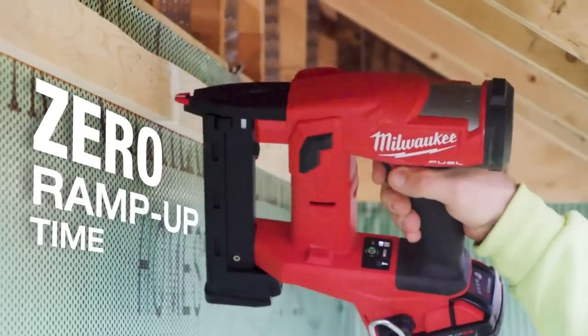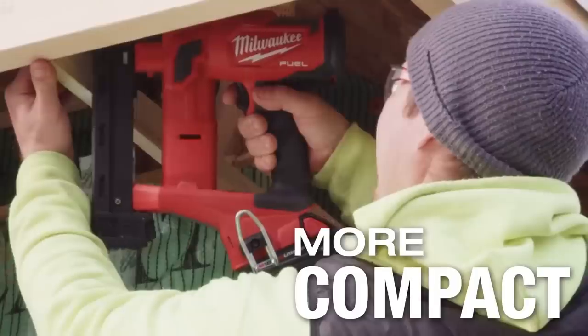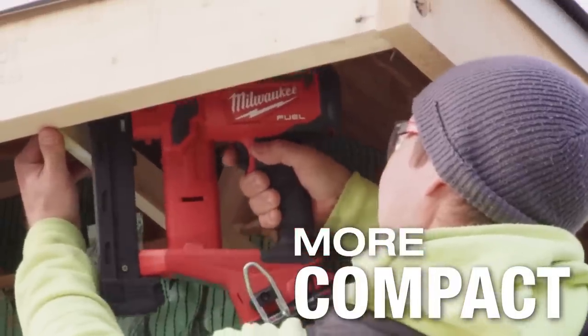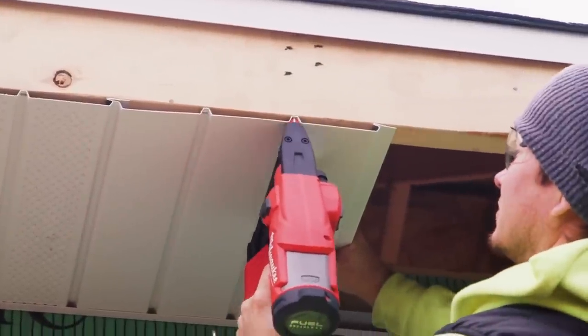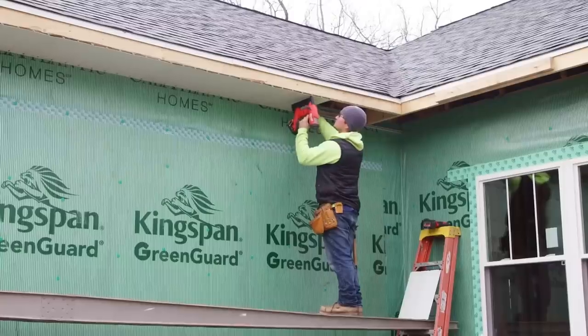With its compact and lightweight design, this stapler provides comfort and access to tight spaces. Experience the freedom and convenience of cordless stapling with the Milwaukee M18 Fuel 18-Gauge Narrow Crown Stapler.